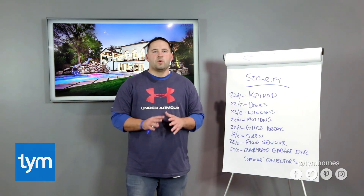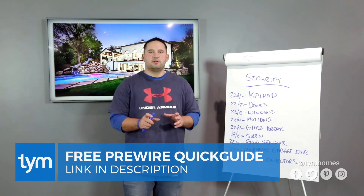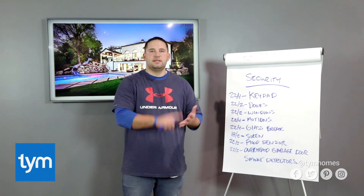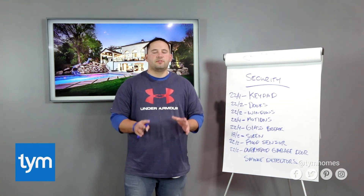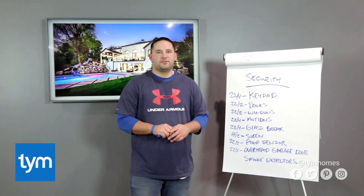And that's it for our video on how to wire up your security system. If you have any questions at all, feel free to leave us a message — we really appreciate all the comments we've been getting. I'm going to leave a link to a free download; it's a pre-wire quick guide that has some information about home audio and TVs, but it does have a page about what to wire for your security. As always, if this video has been helpful, please give us a like and subscribe and watch for our next video.